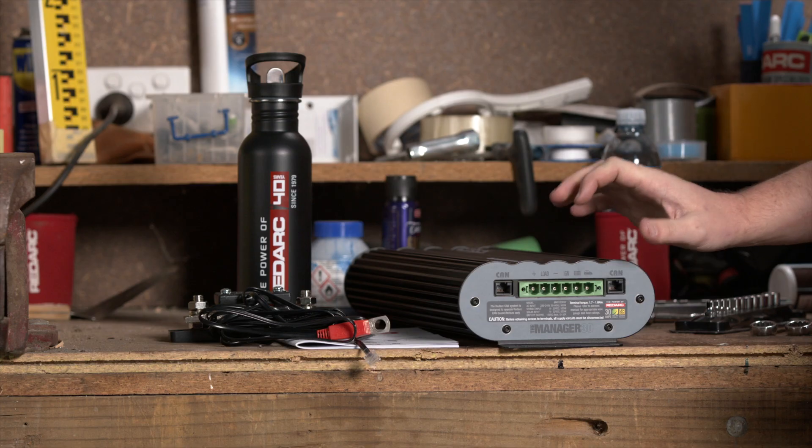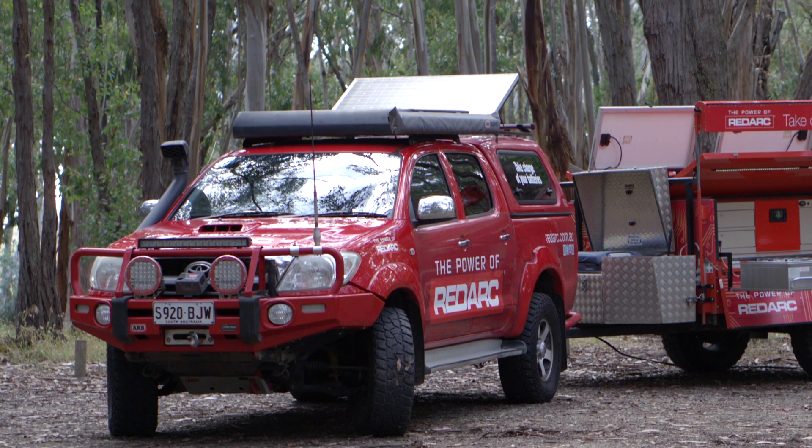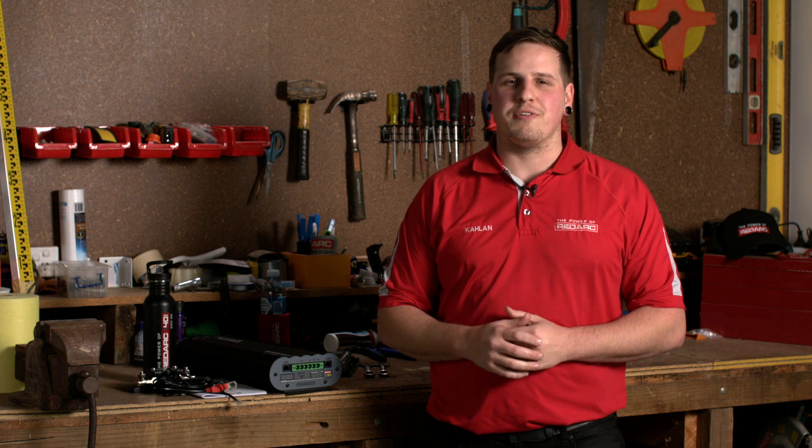Terminal 5 is your solar positive input. This input is used to connect an unregulated solar panel or array to the Manager30. This input does not have a restriction on the size of the array, only that the open circuit voltage cannot exceed 32 volts. Terminal 6 is your DC vehicle input — a fused connection from the vehicle's battery through a 50 amp midi fuse using 6 gauge or 6 B&S cable as a minimum, going into terminal 6 to take care of the DC to DC charging.